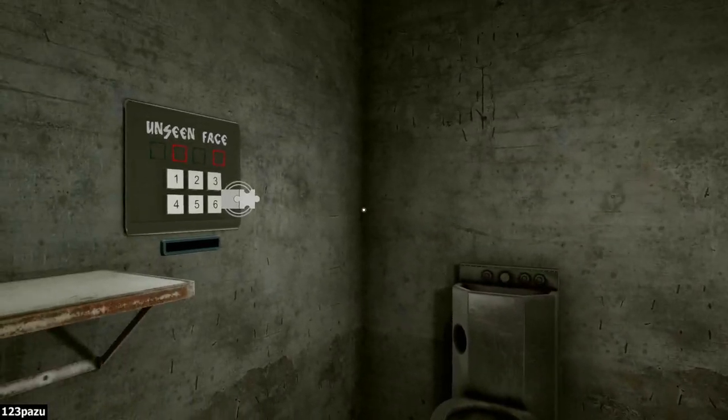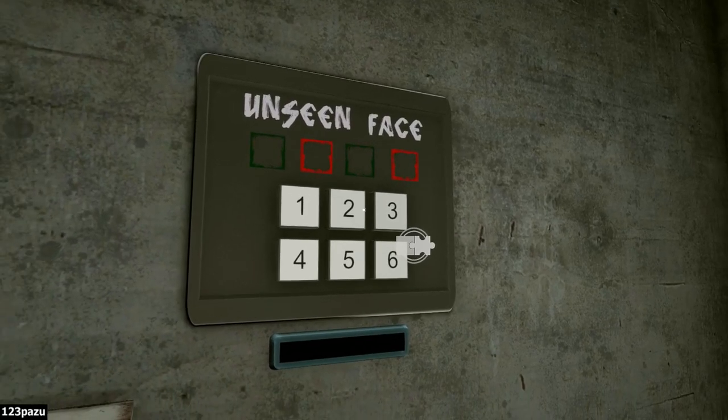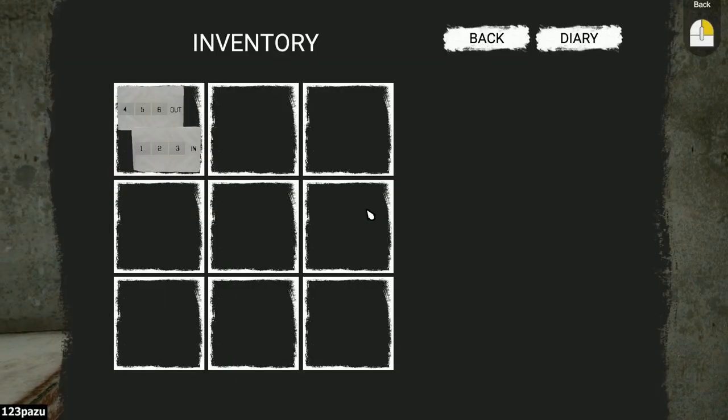This room here — unseen faces. One, two, three, four, five, six. We have that clue sheet: one, two, three — in; and four, five, six — out. Is this related, guys?